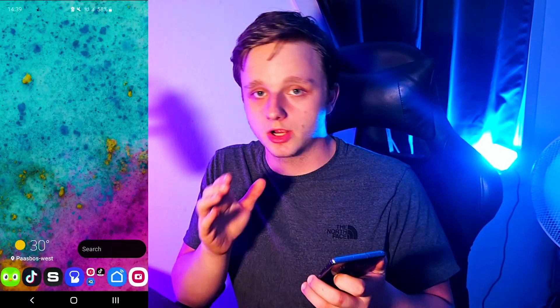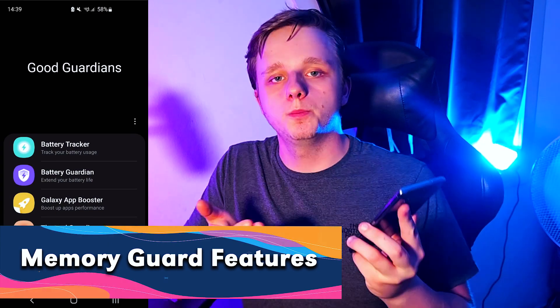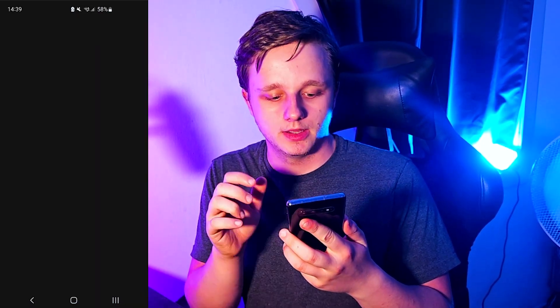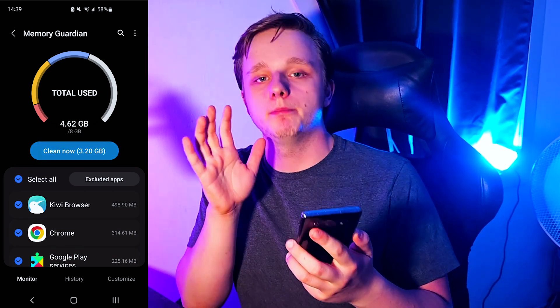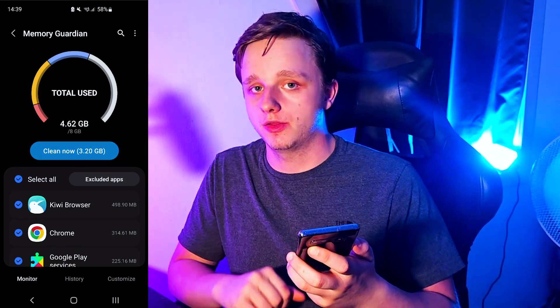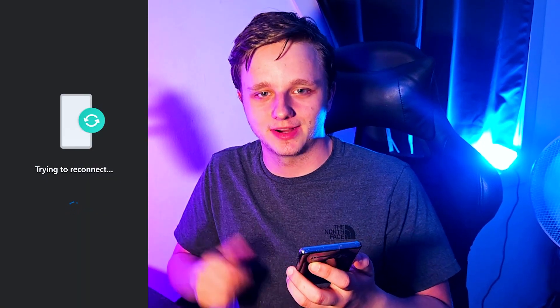It's now installing on your phone — very easy, and you don't need the latest Samsung phone. Now let's talk about Memory Guardian and its features. Open the Good Guardians app, go to Memory Guardian, and just click on it once. Right here you can click one button and it will clean your memory, freeing it of things that don't need to be running.